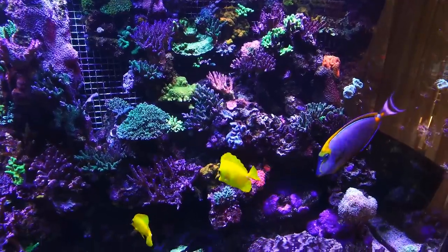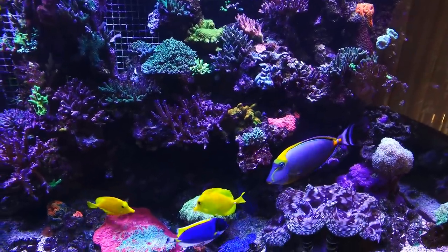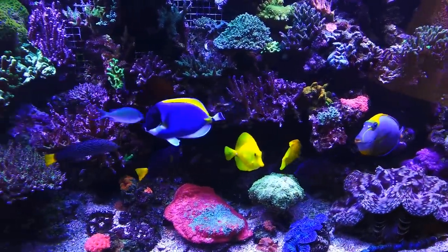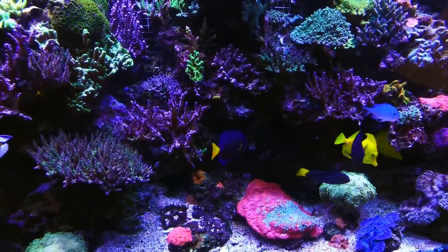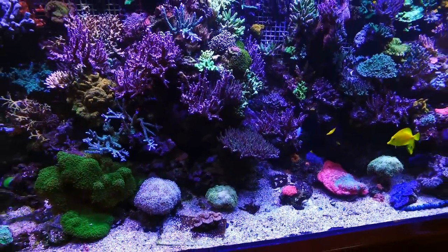People ask how much does this thing cost. Well, if this had wheels and an engine, you could drive it around with no problem. It is absolutely amazing — I couldn't imagine anyone having anything negative to say about that.